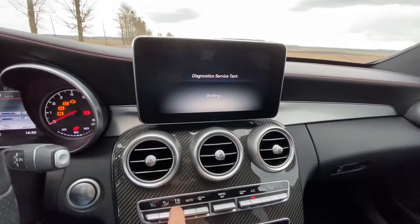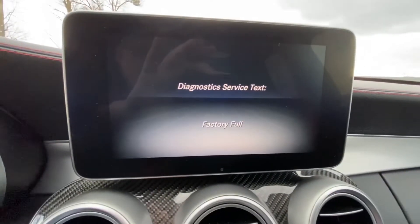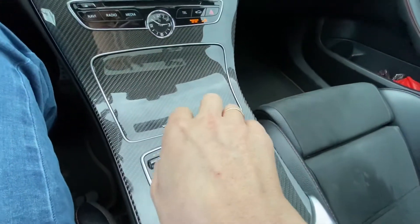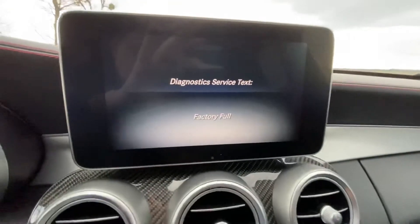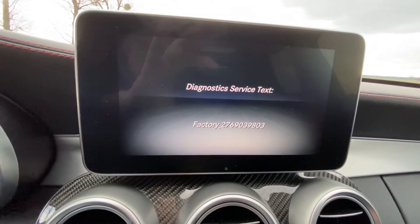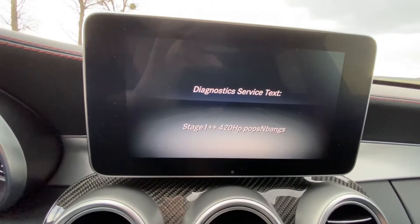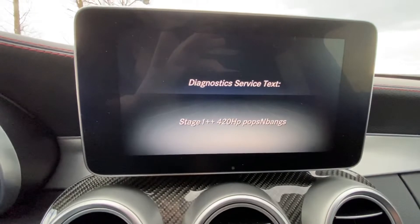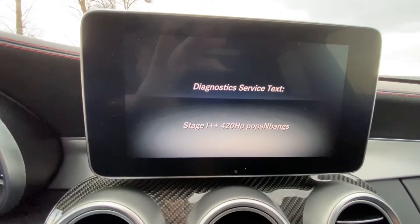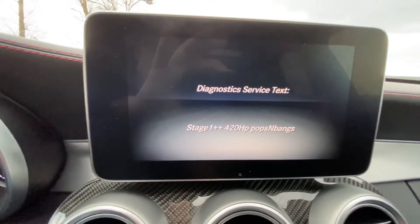Let's see. There are several presets. I'm bending the controller left and right to select the preset. I have the factory full — I can flash it back — and this is the factory firmware short version. There are different presets here. Especially, I have this one: stage plus-plus, 420 horsepower, with increased pops and bangs. So I will flash this one to test.